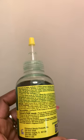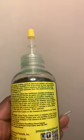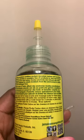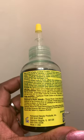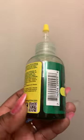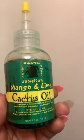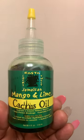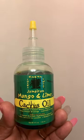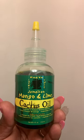This is ratchet — it's the same thing as ratchet in the Caribbean, we call it ratchet, but here it's called cactus oil. It's the same oil. I couldn't find ratchet, so I found this oil on Amazon.